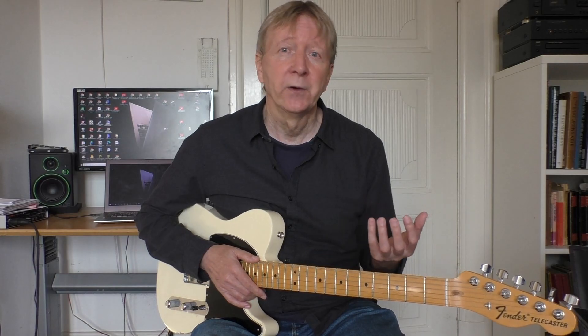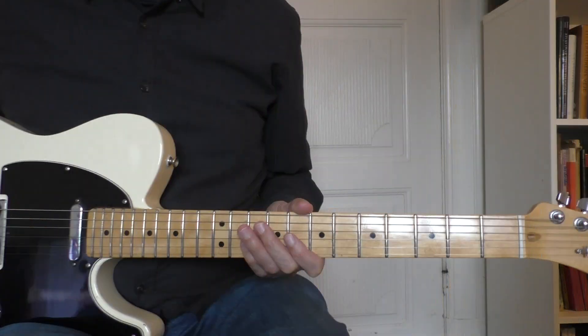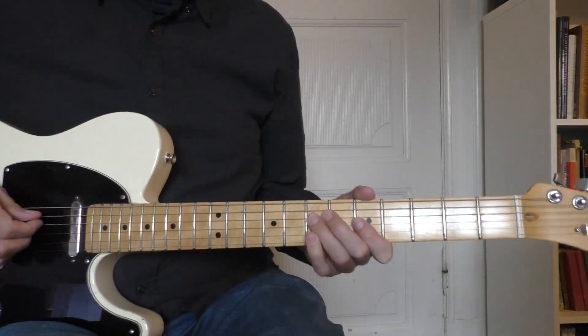It's a stepping stone to more melodic playing, because I actually play over the chords. Let's take a close look at these arpeggios.